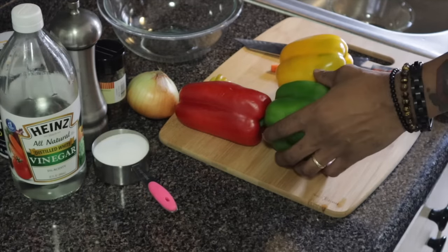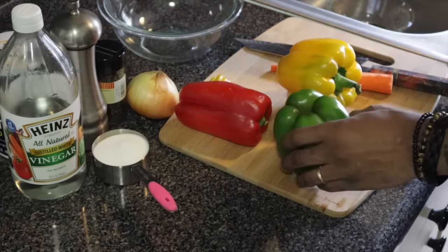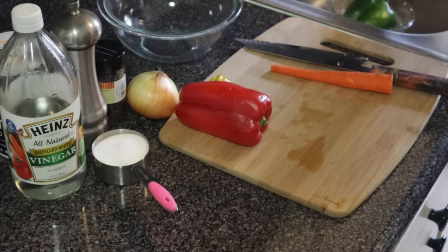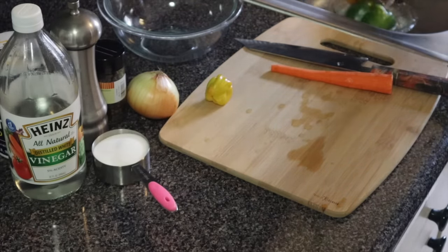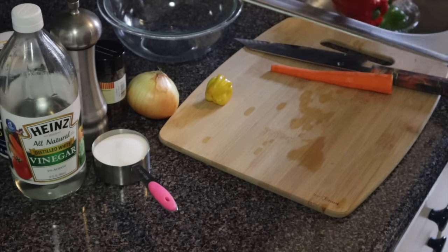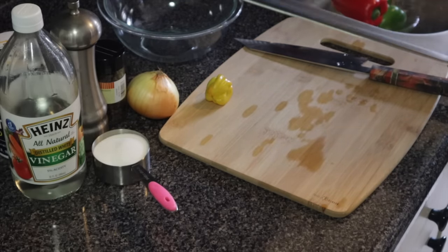I'm going to prep my ingredients. Usually I prep before I start cooking but I want you guys to see while I'm prepping. Always remember to wash your veggies before you use them — always wash your veggies first before you actually use them.